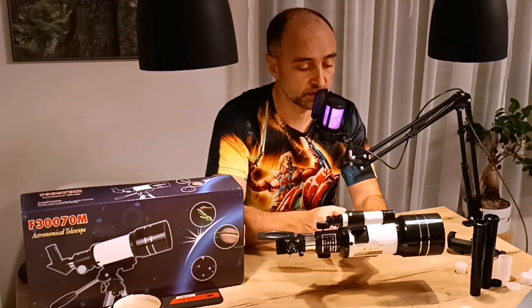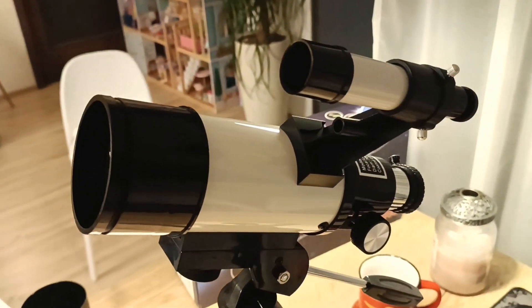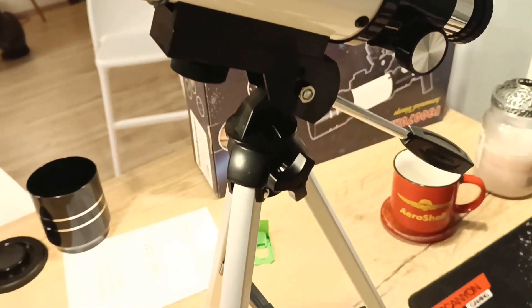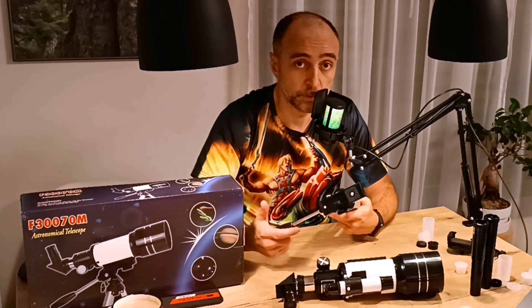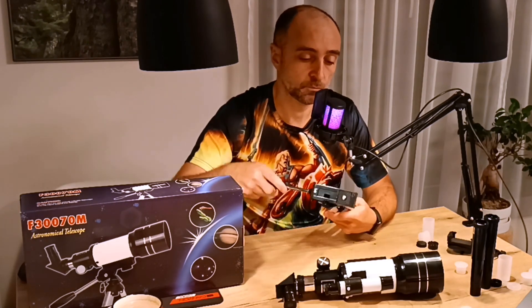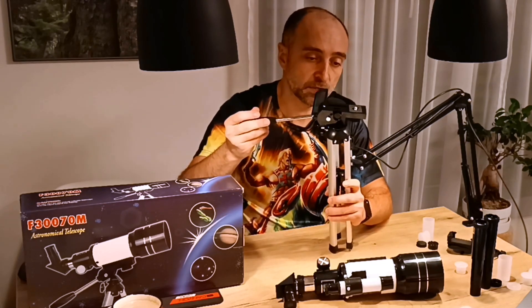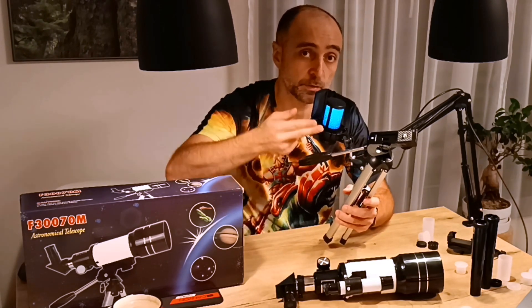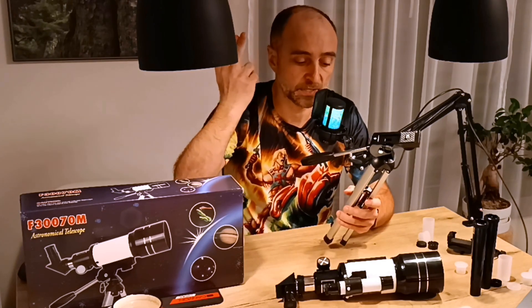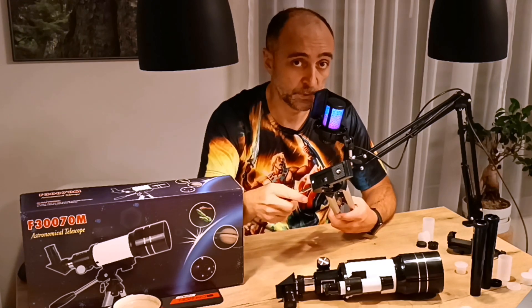There are of course two pieces to this telescope: we have the OTA and the tripod. The tripod actually is not half as bad as I thought it would be. It's pretty stable and pretty nice to move around left or right. The big disadvantage is that it cannot go past 45 degrees, which is a big no-no for astronomy because most interesting objects are best seen above 45 degrees.